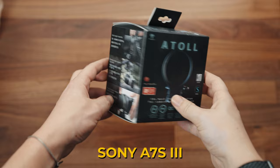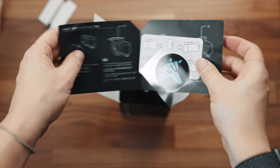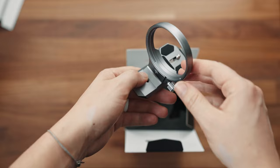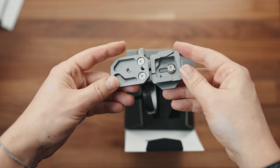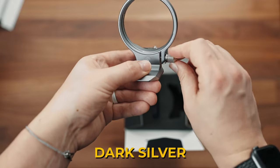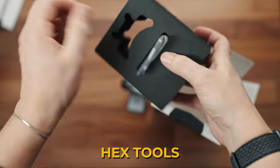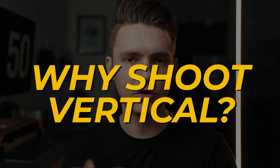I have a Sony A7S III so I chose the S size — we'll dive more into that when we get to the specs. It comes with a sticker and it's padded in nice foam so it's protected. First impressions: it's made of high quality materials, it's got a nice weight to it, I love the feel. It's metallic — I believe this might be steel or aluminum. It comes in silver but also black. Also has a couple of Allen wrench hex tools so you can adjust the sizing.